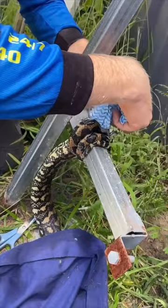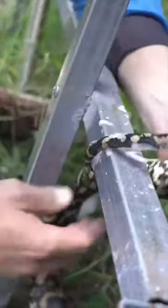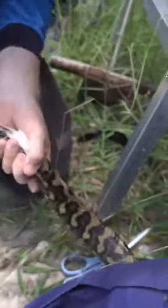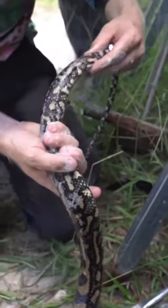It's gonna be a good result in the end. We'll be able to get him back in the bush — we'll go get him checked up on first just to make sure he's all good, but he will be fine for release either later today or after a couple of nights of care.